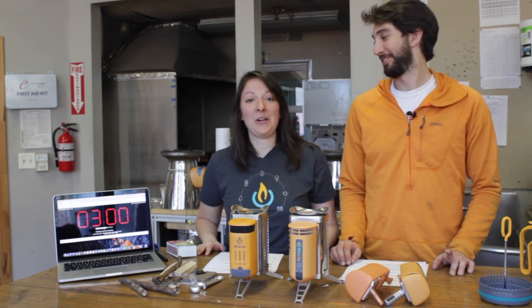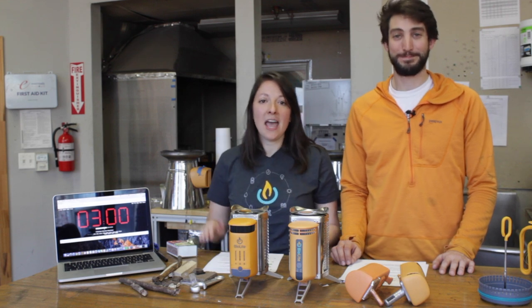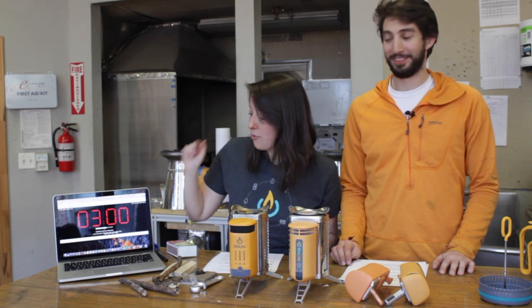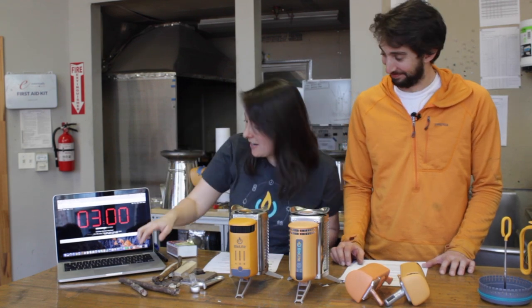Hey everybody, Erica and Ben here. We're here in the BioLite Burn Lab to answer your top 10 CampStove 2 questions and we're going to try to do it in under three minutes. Can we do it? I don't know, but we've got a timer to hold us accountable. Let's get started.